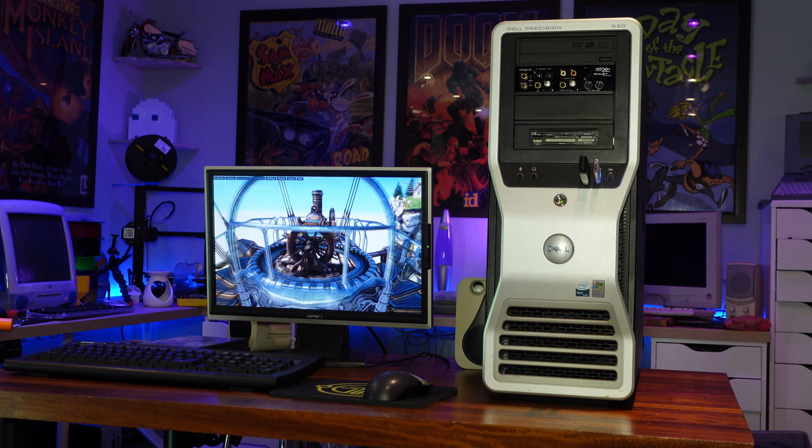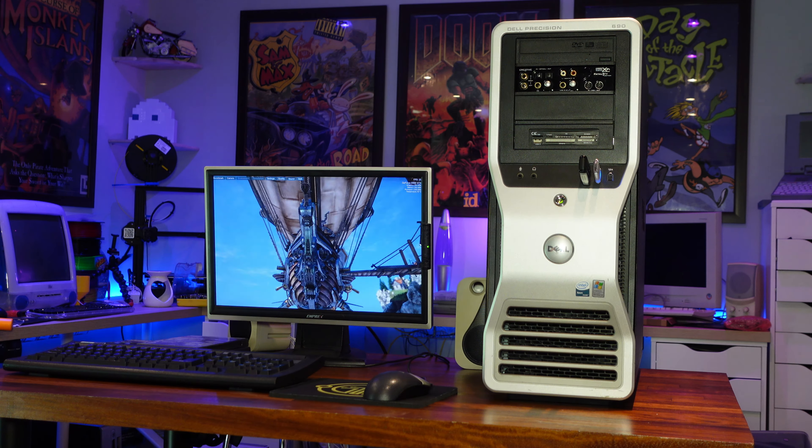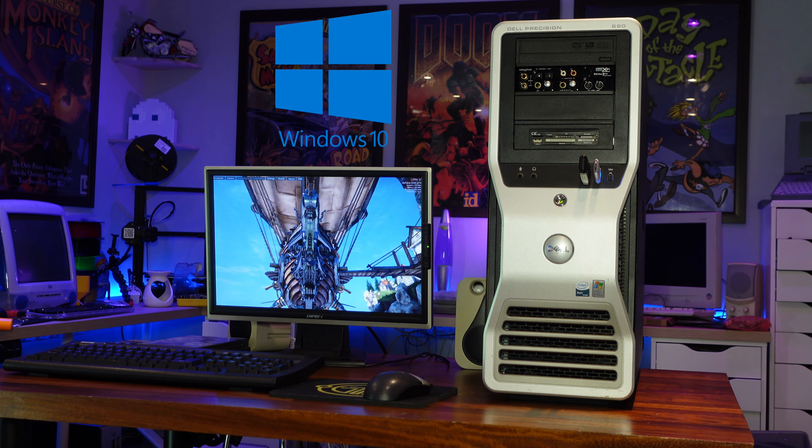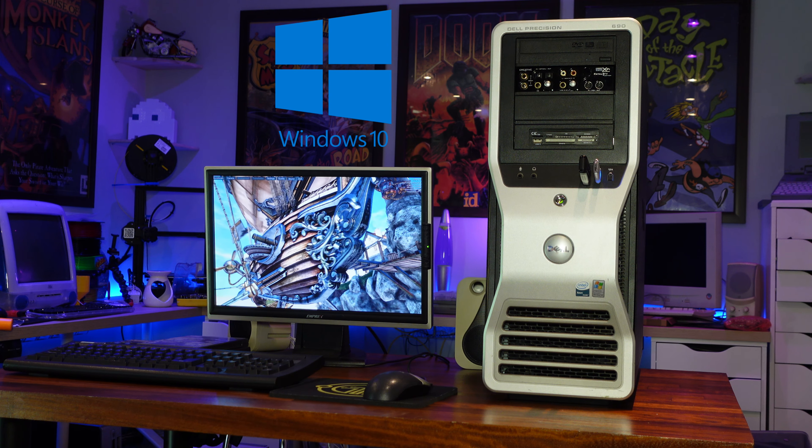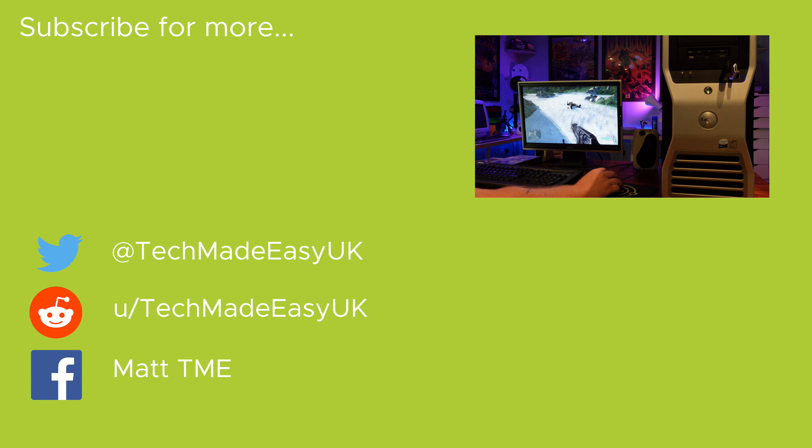Next up in completely ridiculous computing world, we'll be upgrading this thing to Windows 10 and seeing how it copes with a variety of games in my Steam library. If that sounds like something that might interest you, then please hit that subscribe button. And if you've enjoyed this video, please do consider leaving a like — it really helps me with YouTube's algorithm and enables me to bring my content to more people. Thank you so much for watching, and I'll see you again soon. Bye bye.